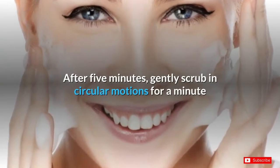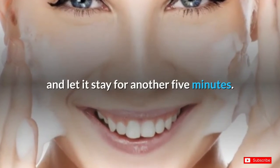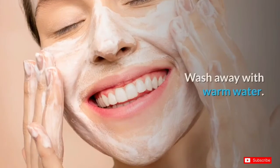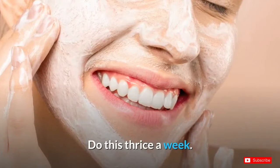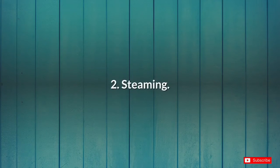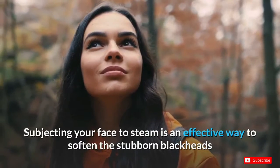After five minutes, gently scrub in circular motions for a minute and let it stay for another five minutes. Wash away with warm water. Do this thrice a week.